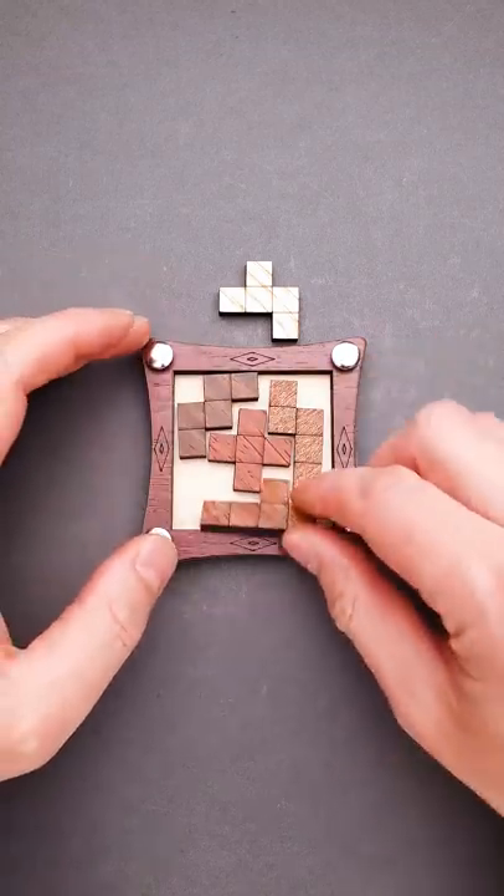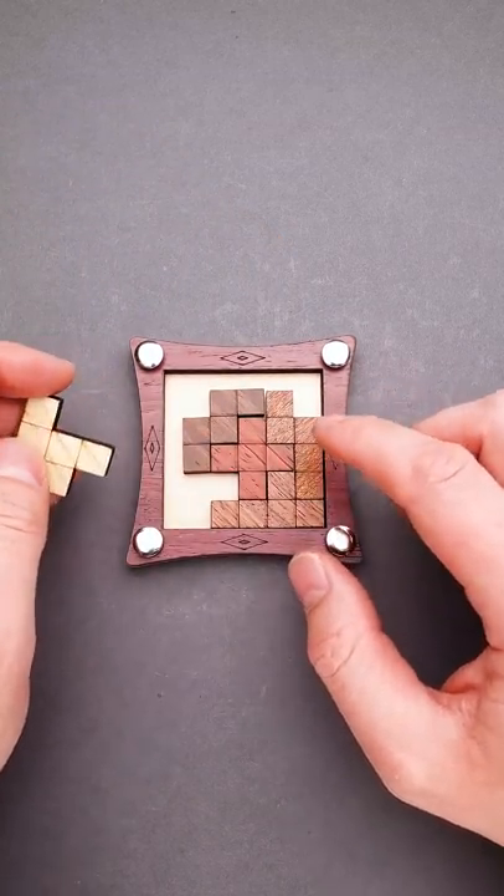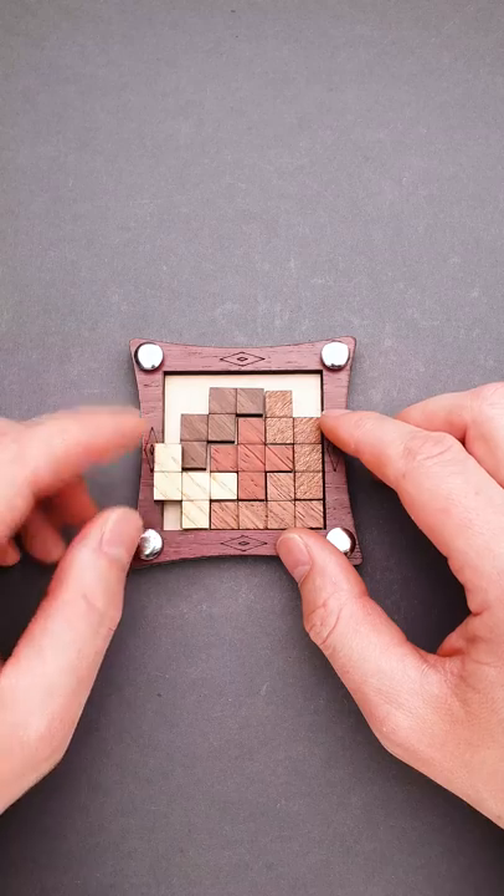The name of this puzzle is Galileo and the goal is to fit all five pieces into the frame. As you can see, I can easily put four parts inside, but there is not enough space for the last one.